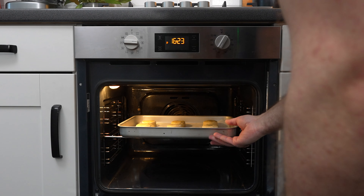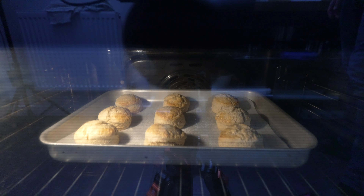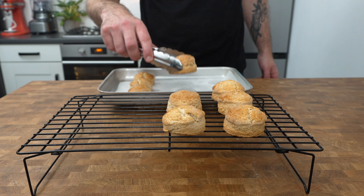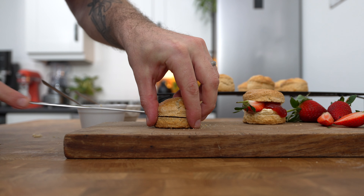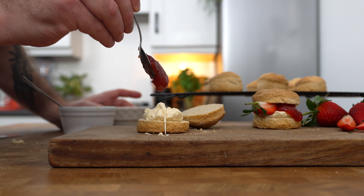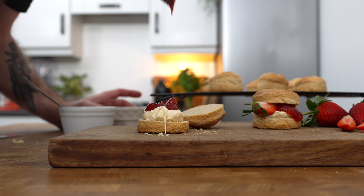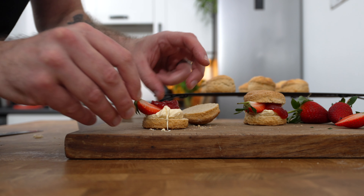Place them into a preheated oven at 170 degrees Celsius fan for 18 to 20 minutes. Leave the scones to cool on a cooling rack before cutting in half and finishing them with some clotted cream and strawberry jam. Let me know if you put the cream first or the jam — I'm not too sure! And then if you like you can finish them with some fresh strawberries.